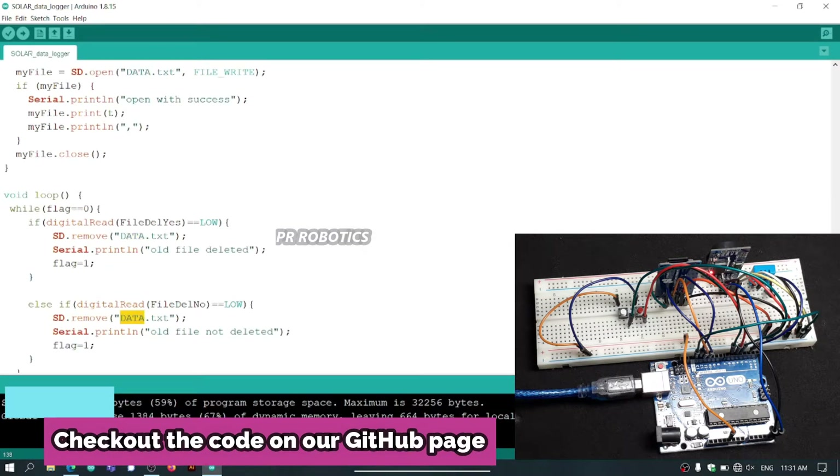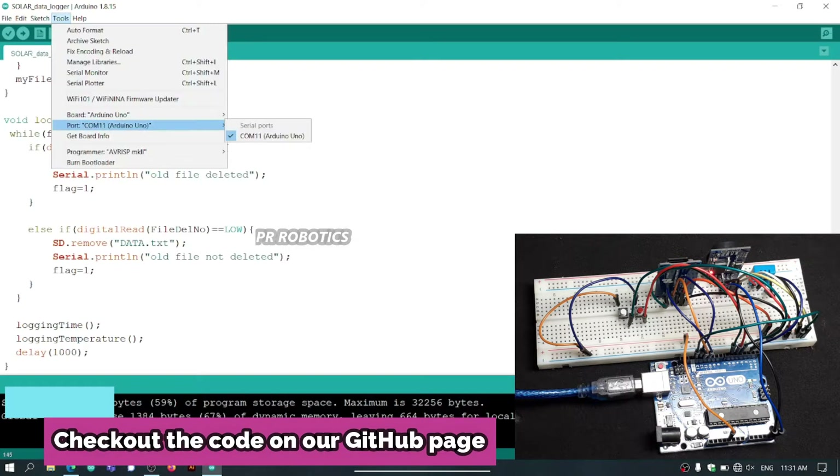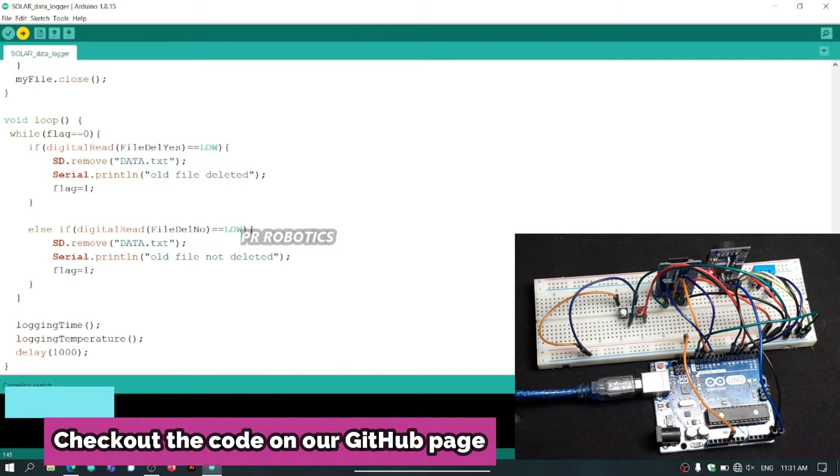The word appears almost five times, so select the correct board and correct port and then hit the upload button.